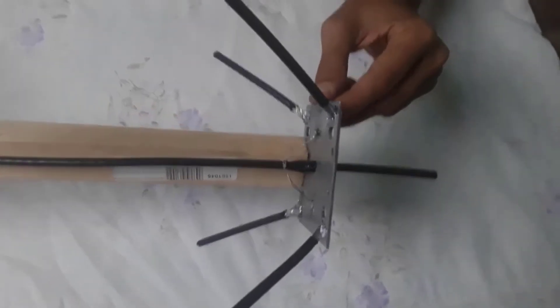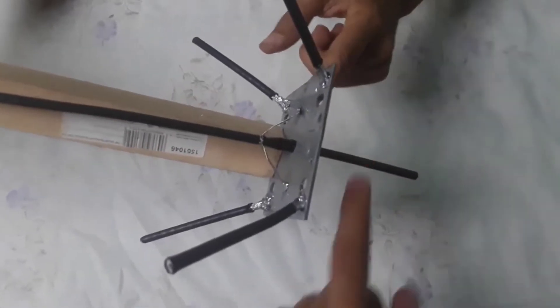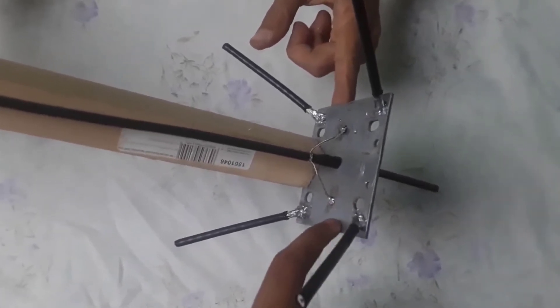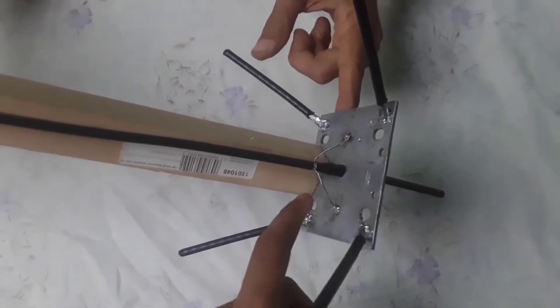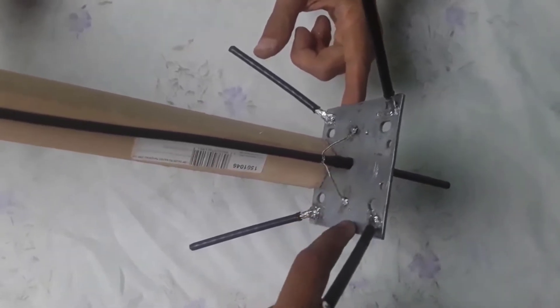One important thing: if you want to make this antenna, be sure that the vertical conductor should not touch the antenna ground. The 4 radial elements soldered on the metal plate are the antenna ground, so you must not solder the vertical element to the ground or let it touch there.